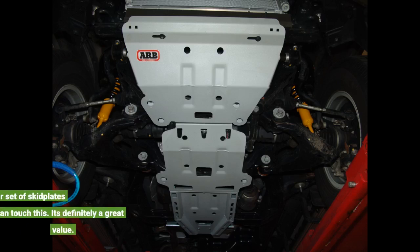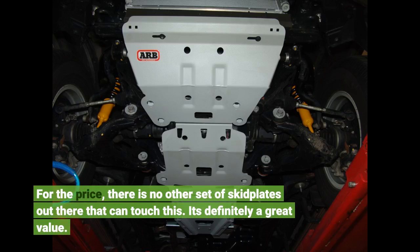For the price, there is no other set of skid plates out there that can touch this. It's definitely a great value.